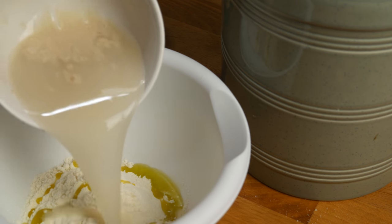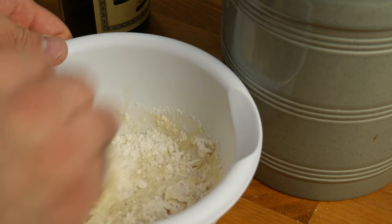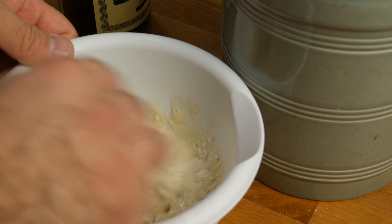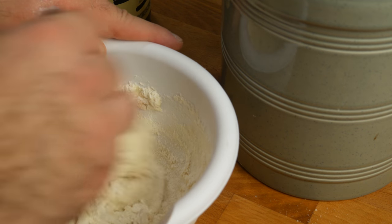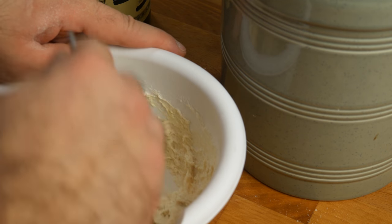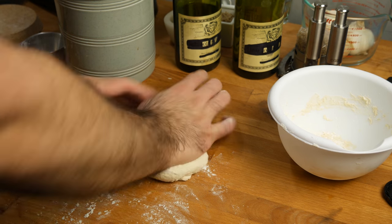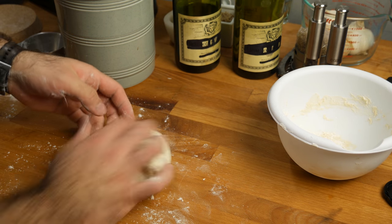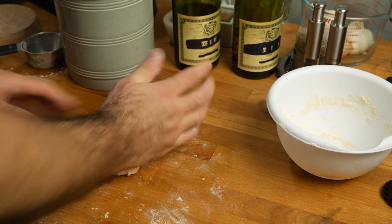Add the warm water-yeast mixture into the dough and start mixing it up. That's gonna be a little wet, so add a little more flour. We'll end up using a full cup of flour to a half a cup of water — a two-to-one ratio — and that's for all-purpose flour. Your mileage may vary depending on what kind of flour you use. Once it all comes together, give it a quick knead until it's nice and smooth.